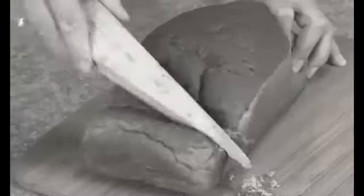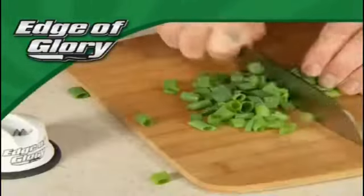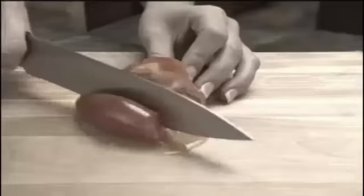Do you have a drawer full of sharp knives, but prefer to cut your bread with a doorstop? I'm Anthony Sullivan, and this is the Edge of Glory. Mankind's first step into space colonization. This sad kiwi doesn't stand a chance. This orange is having a bad day. I'm slicing and dicing this celery's whole family. Oopsie.